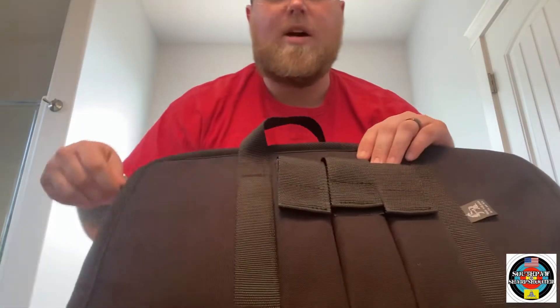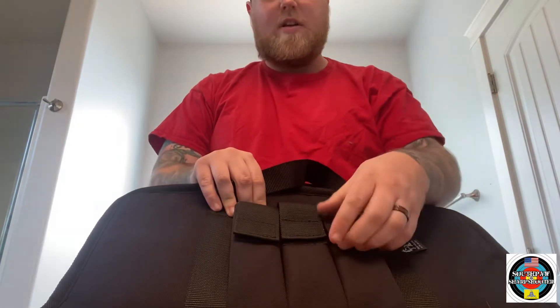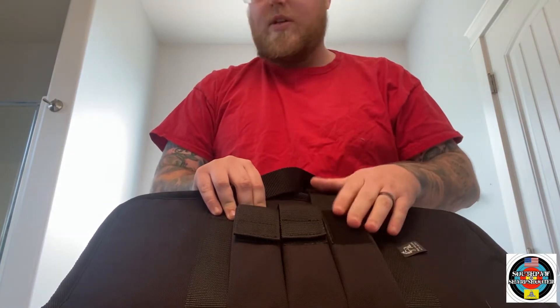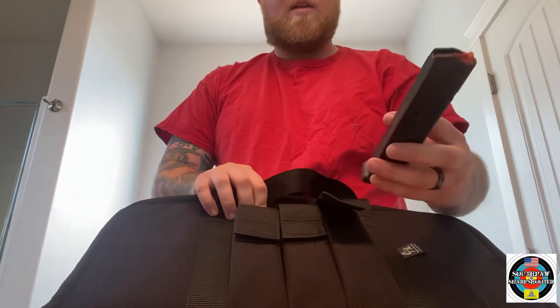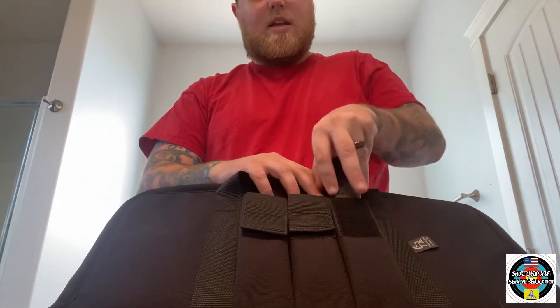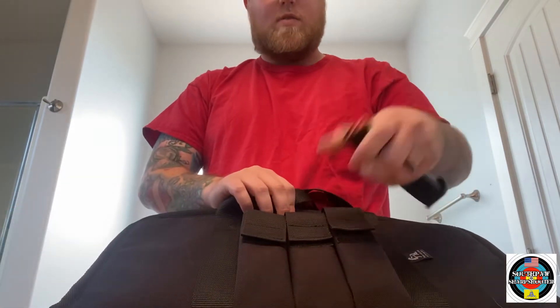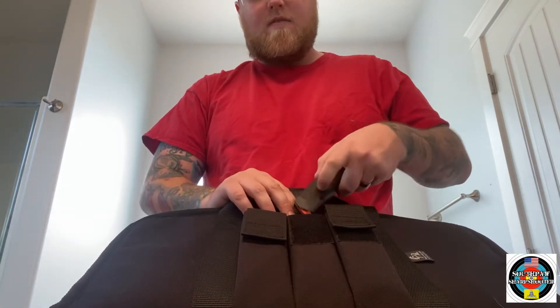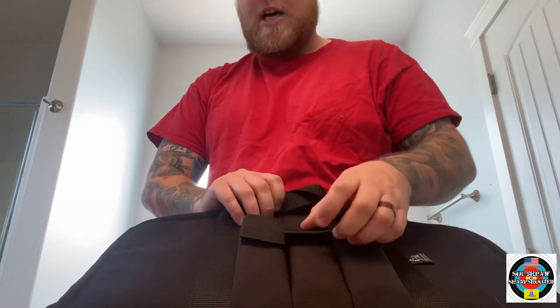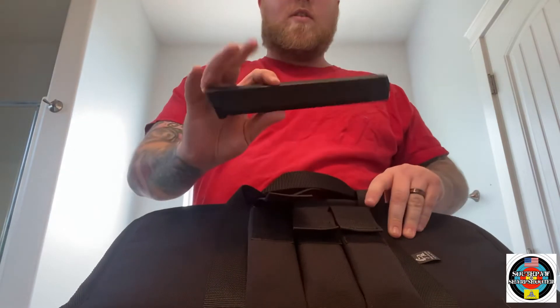One thing I wanted to note about this: on this version — I believe this is the second version — they say it can hold extended magazines. I have a PMag 27-round magazine and it does fit in here very nicely. I also have a Glock 24-round magazine that fits in here as well.